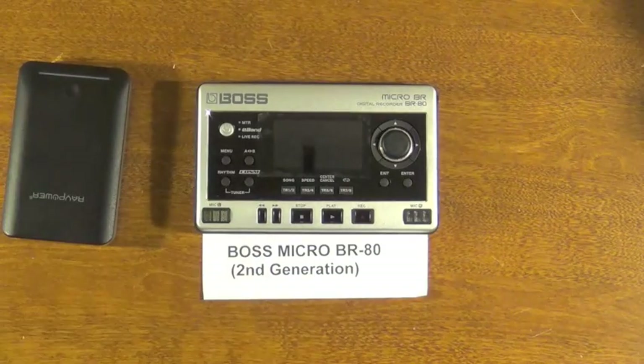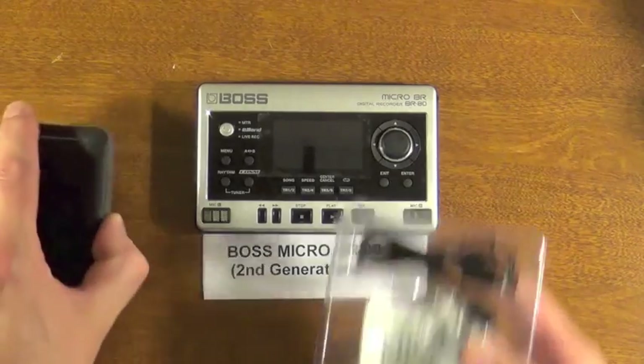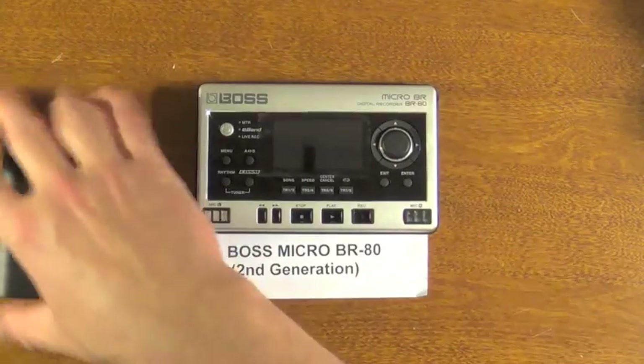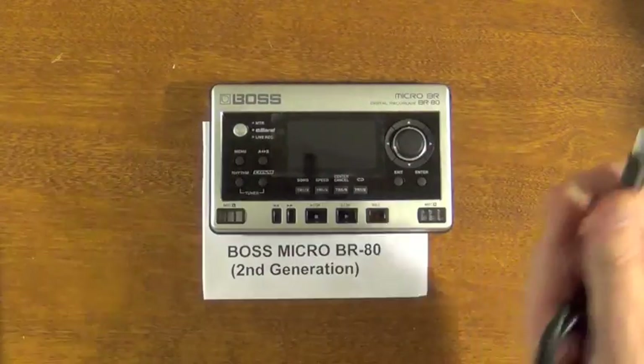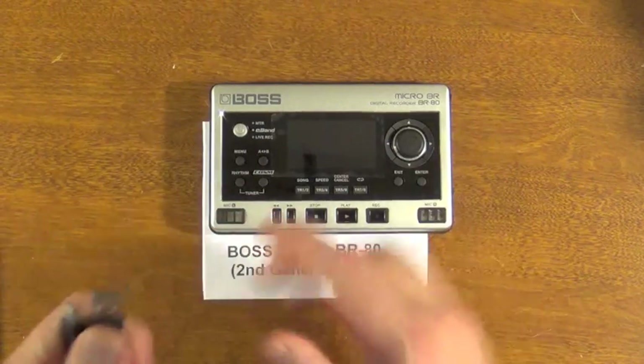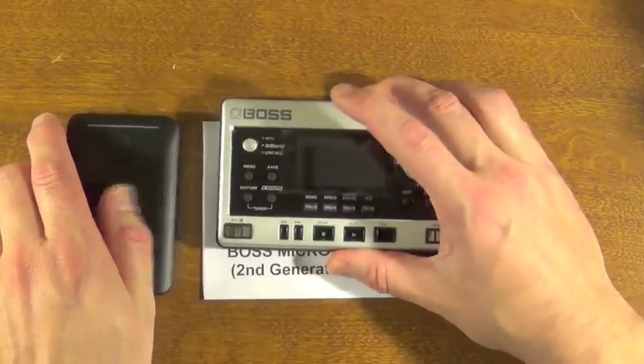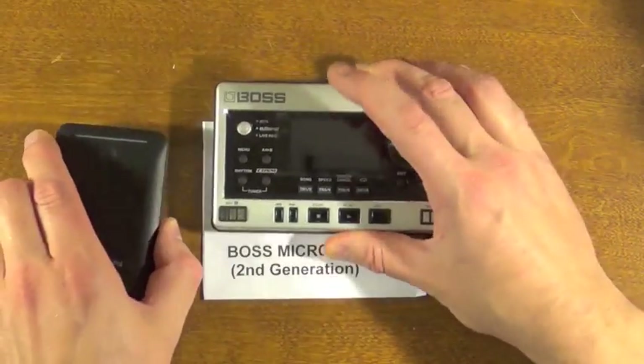Also worth noting is that the cables that come with this battery are micro USB for charging it. What you're going to need to hook up your Boss is going to be your standard mini USB — just the same one that you use to connect it to a computer. So keep in mind there are two different ones: one for charging this and one for connecting it. They look similar, except the mini USB is obviously a little bigger than the micro USB.